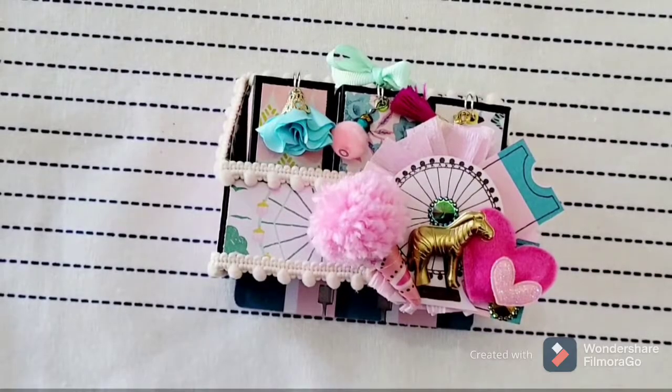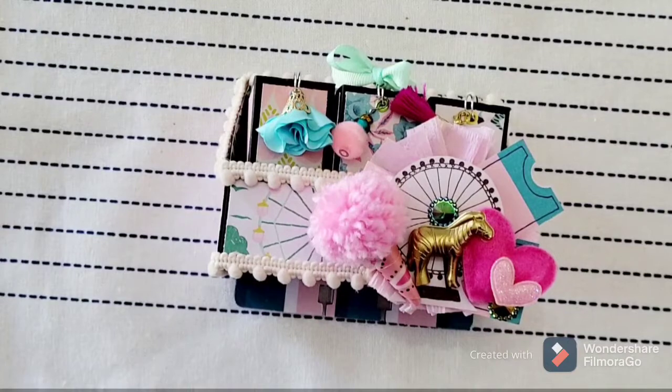Hi and welcome back to my channel. I just wanted to do a little project share before I send it off in the mail. This is some outgoing happy mail. This was a swap led by Jen Cassell — she did a little tutorial for this swap.